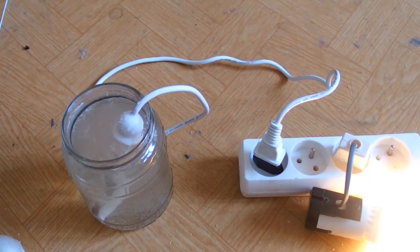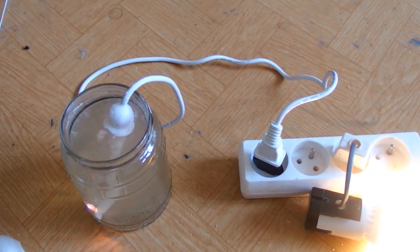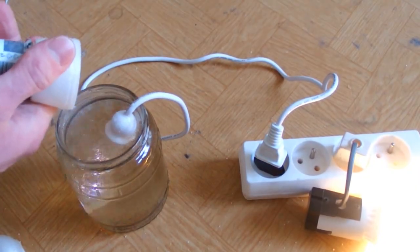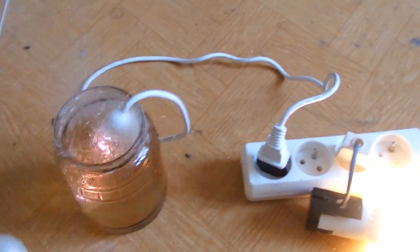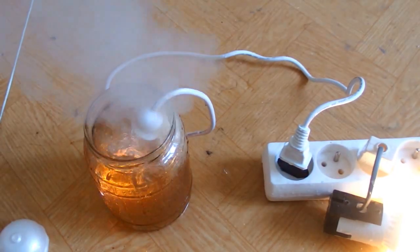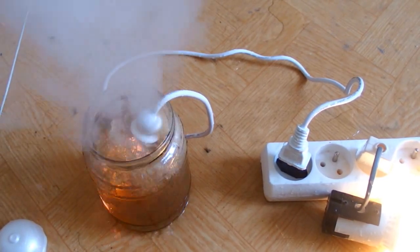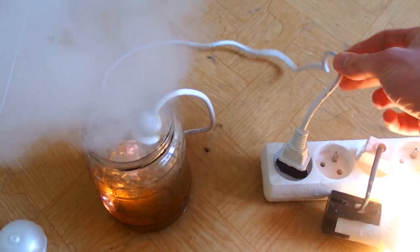Even more salt - it's flashing. It's violently flashing now, even more salt - this is going to end up really horribly. Even more salt. Everything is vibrating, the whole room is vibrating. The glass is jumping. Water is splashing everywhere. Even more salt - now it's absolutely crazy, water is everywhere, steam is everywhere, the room is smelly as hell. The cable is almost melting.